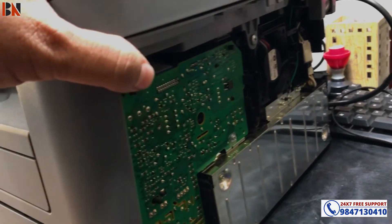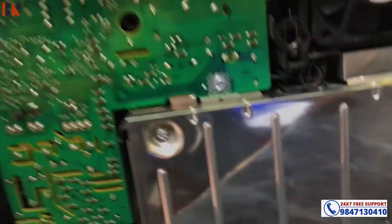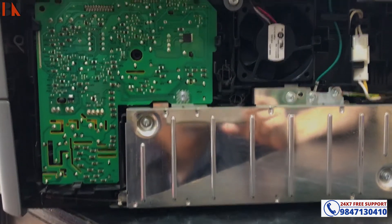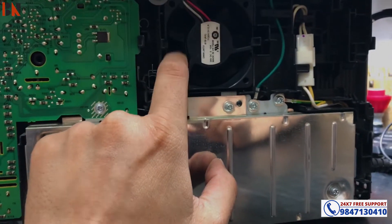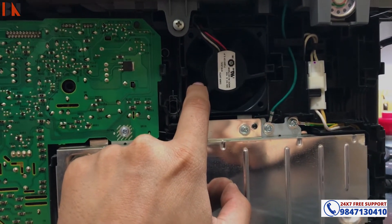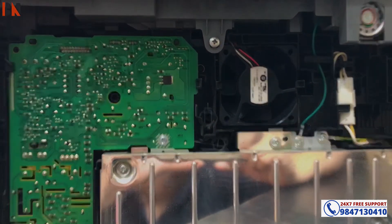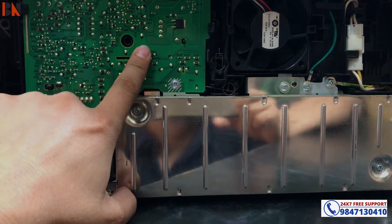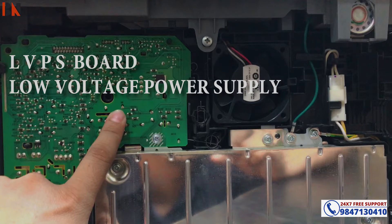You can see there is a fan. There is also an LVPS — a low voltage power supply board. There is a fan on this board. This is related to the Print Unable 0A error.